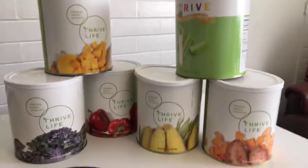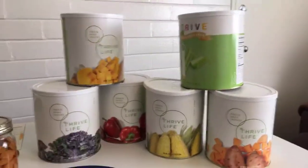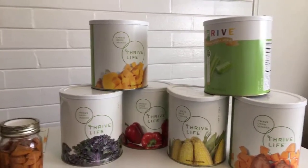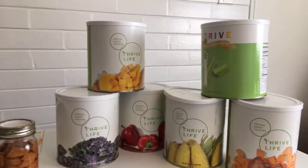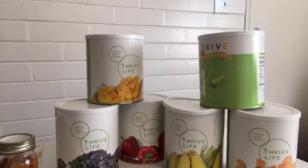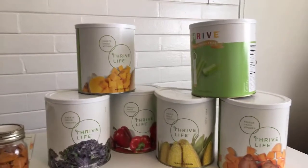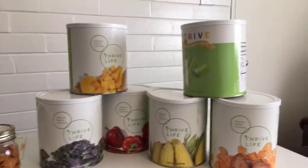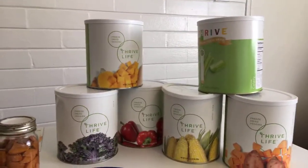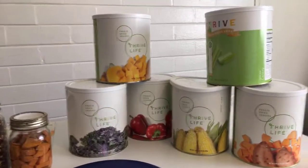For freeze-dried, absolutely the biggest con is price — no way around it, unless you buy wholesale. You can do that if you want to join my team at veganthrive.com; I'll put a link below. That's actually why I got involved with Thrive Life — to buy my own food storage at wholesale pricing. Price is absolutely a con for freeze-dried, unless you're going to spend $2,000 and buy your own home freeze dryer from Harvest Right. But $2,000 buys a lot of food.